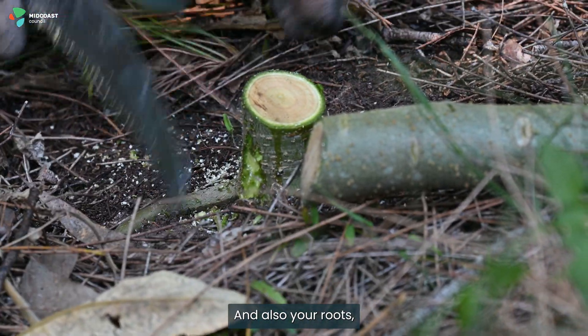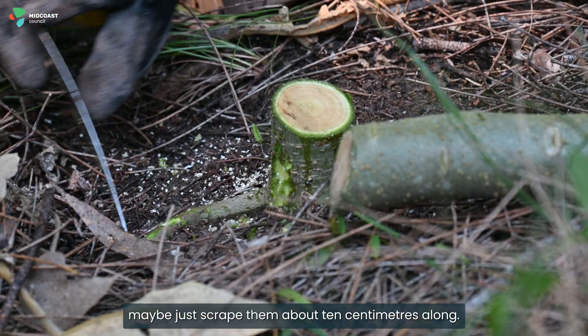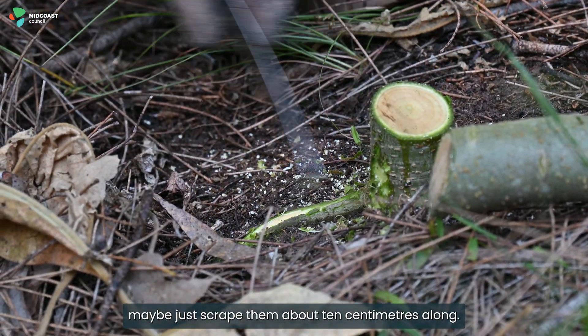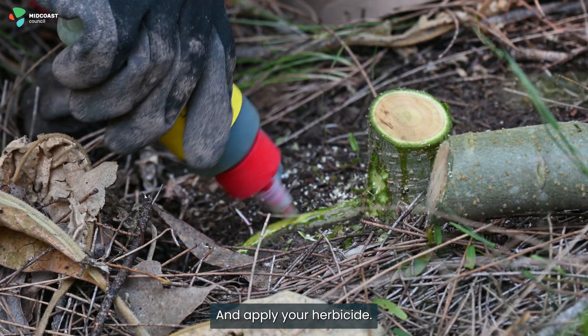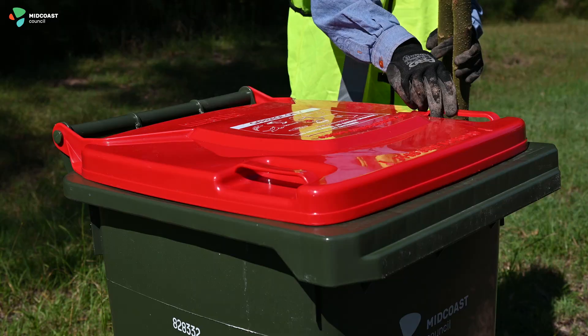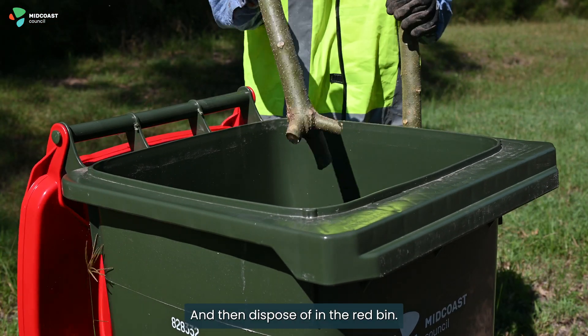For the roots, scrape about ten centimetres along and apply your herbicide. Then dispose of the plant material in the red bin.